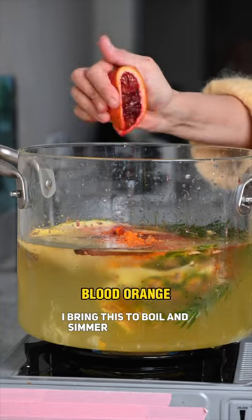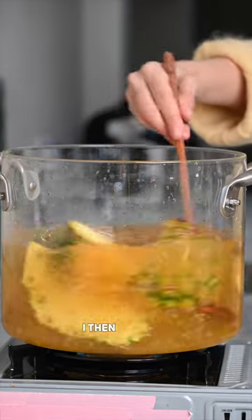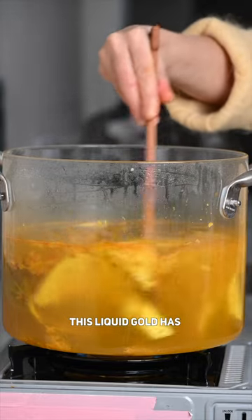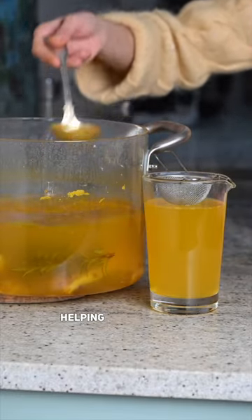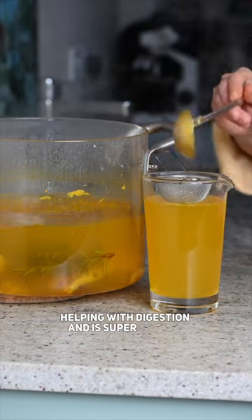I bring this to boil and simmer for about 30 minutes, then strain it. This liquid gold has loads of benefits including boosting the immune system, helping with digestion, and is super for the skin.